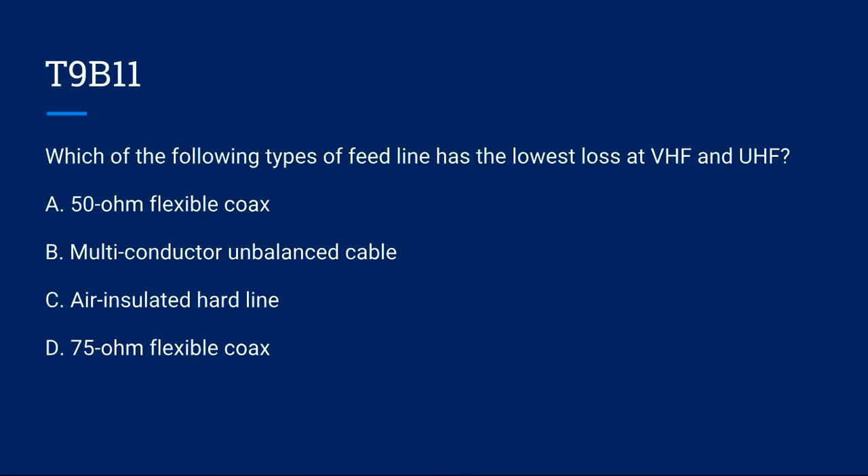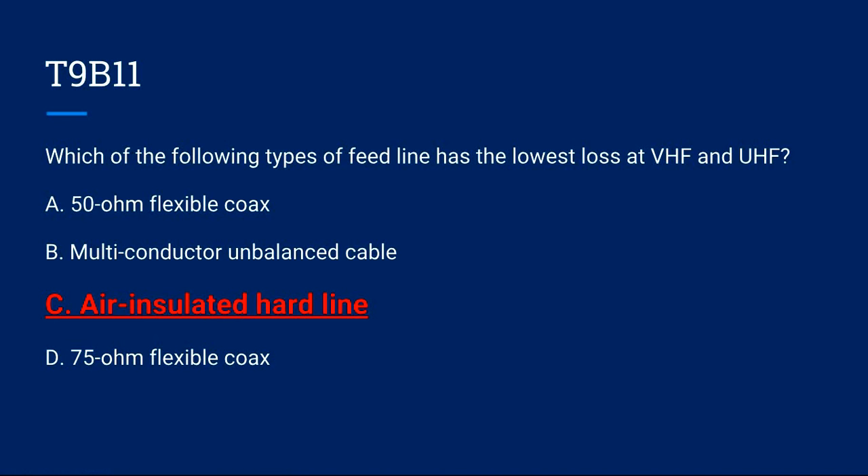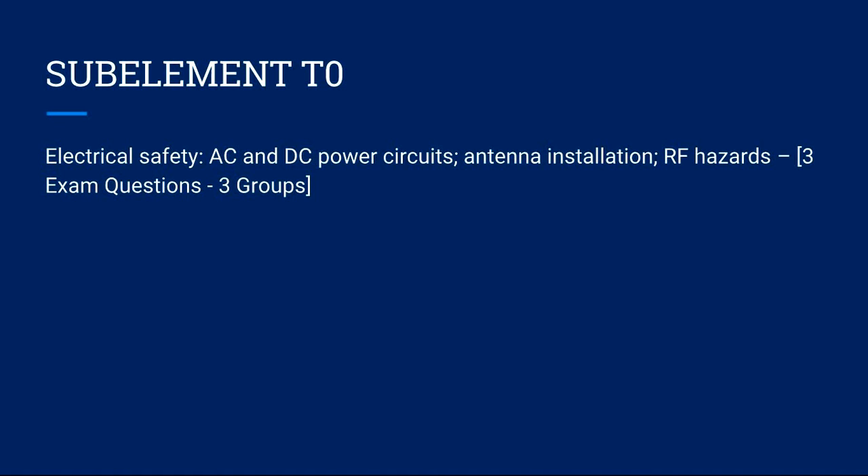T9B11: Which of the following types of feed line has the lowest loss at VHF and UHF? A) 50-ohm flexible coax. B) Multi-conductor unbalanced cable. C) Air-insulated hardline. D) 75-ohm flexible coax. Correct answer is C: air-insulated hardline.